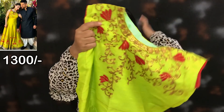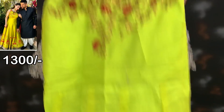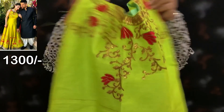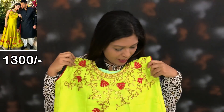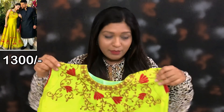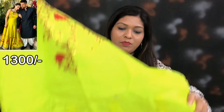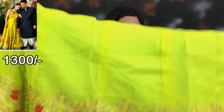First of all, this is a gown. You can see the image on the screen. This is a replica. This is a fabric. This is the front side. This size is 40. This is the bottom side.